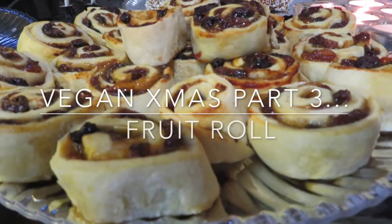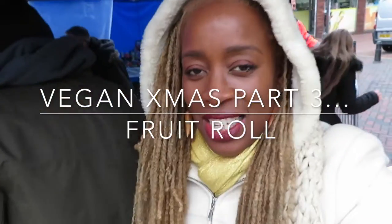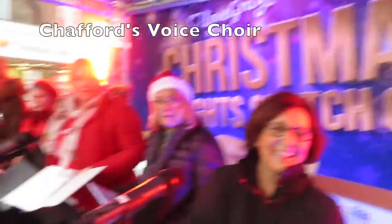My Christmas Vegan Fruit Roll. Chapman boys, here are the ladies, say hi ladies!